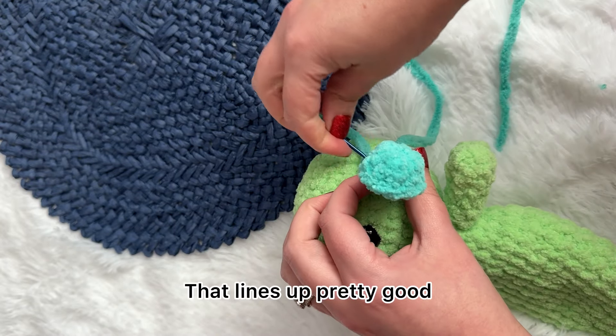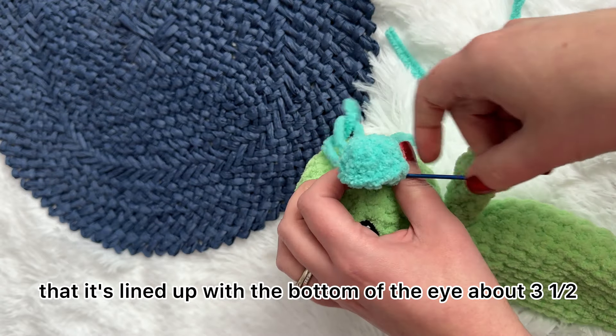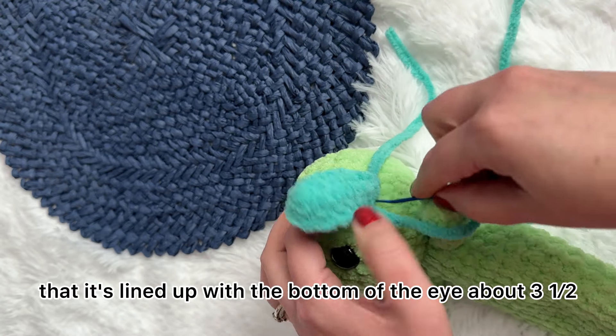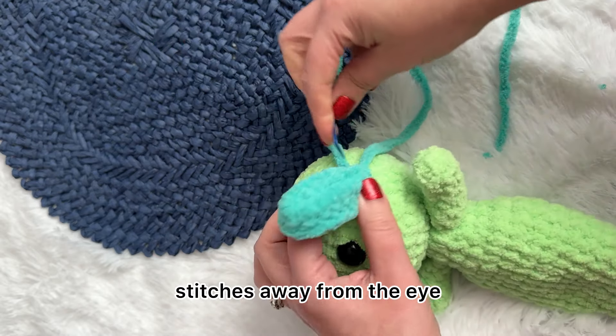That lines up pretty good. I want to make sure that it's lined up with the bottom of the eye, about three and a half stitches away from the eye.